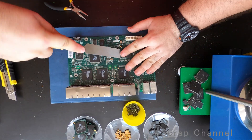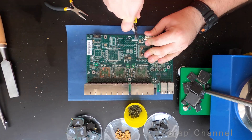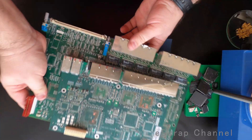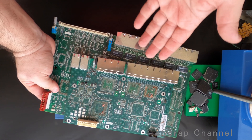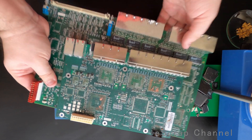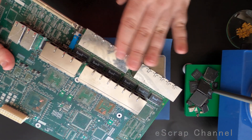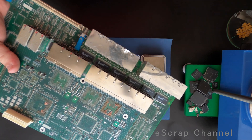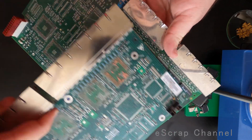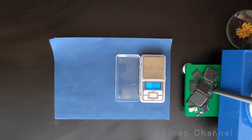All right, so what is left at the end? I have just bare boards with small MLCCs still on them, and the large RJ45 connectors — I will not touch them. There is gold in there but it's not practical to process them. The connectors have copper inside, so no need to touch those. Okay, let's go look at what we recovered.